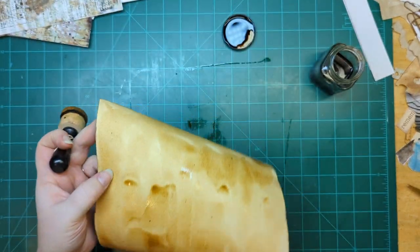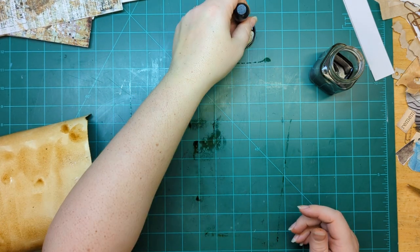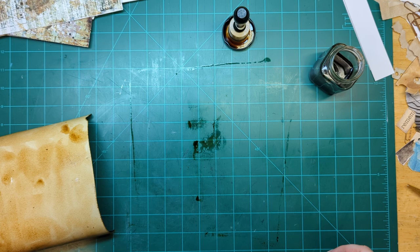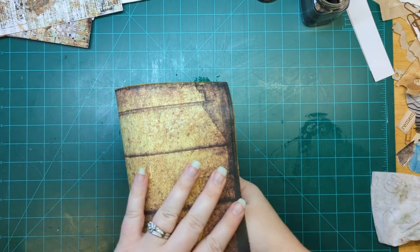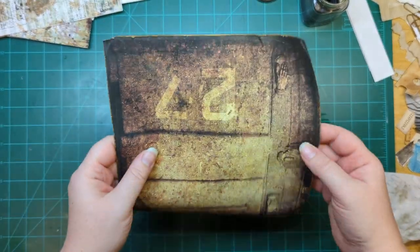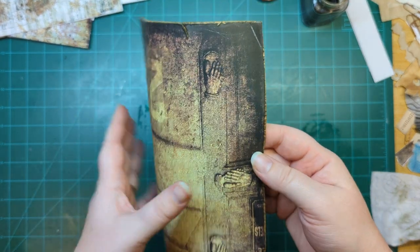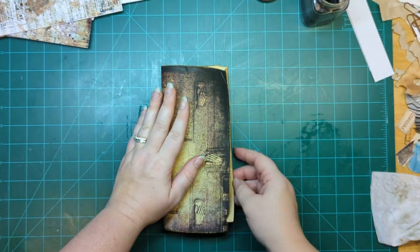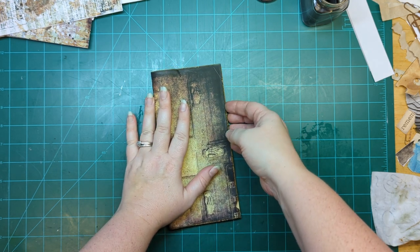See how fast that was? That covered it so fast. Now it is dry — I'm going to go ahead and fold this in half. This is going to be my front. It's going to be upside down according to the numbers, but I like these hands to be on the front cover, not the back. And I feel like the numbers being upside down just adds more to the grunge.